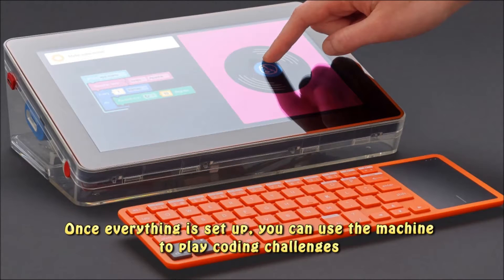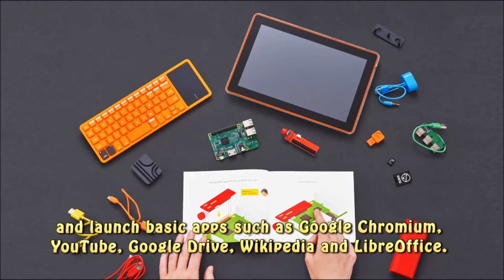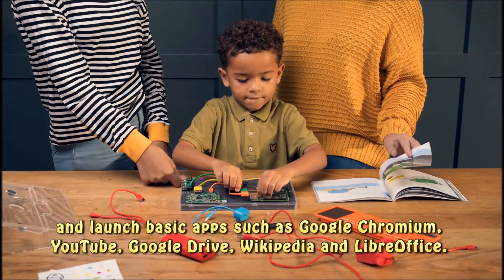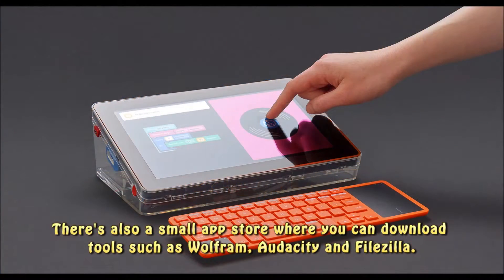Once everything is set up, you can use the machine to play coding challenges and launch basic apps such as Google Chromium, YouTube, Google Drive, Wikipedia, and LibreOffice. There's also a small app store where you can download tools such as Wolfram, Audacity, and FileZilla.